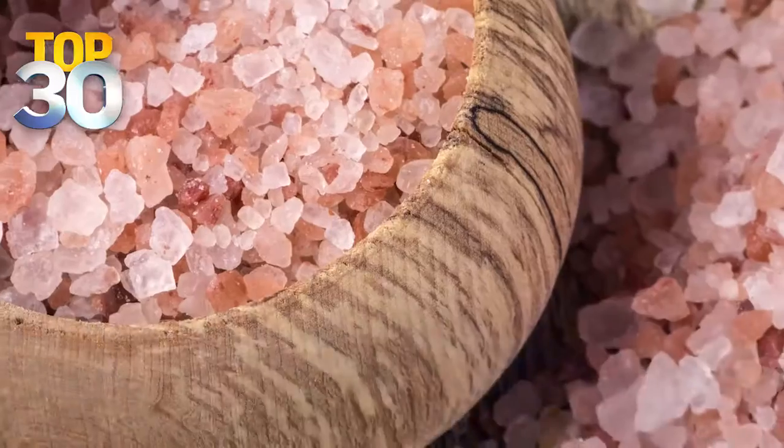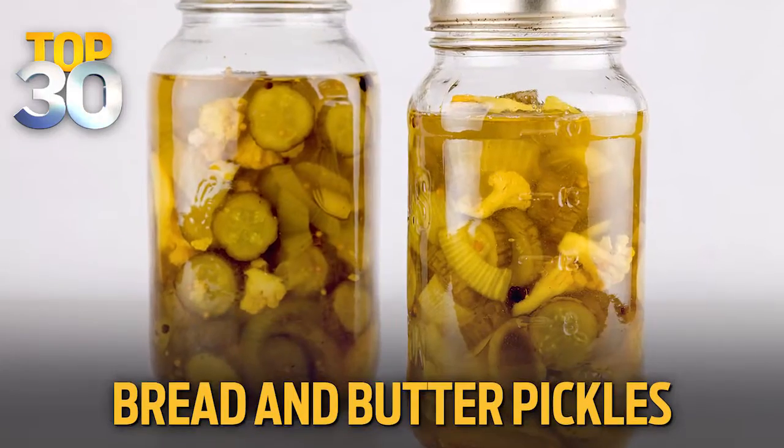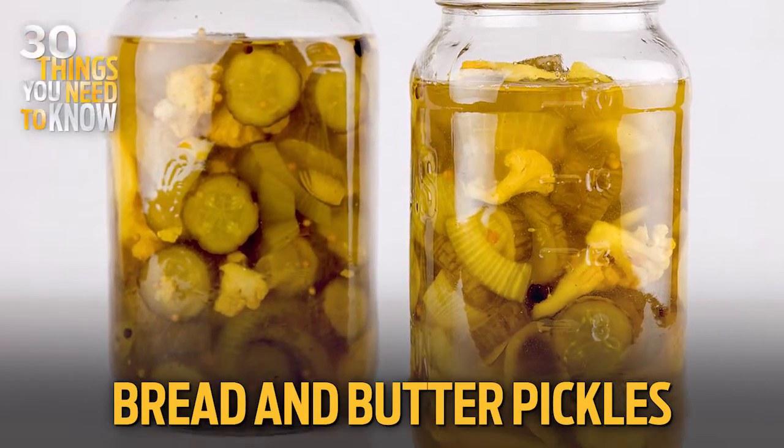For salt, I go with Himalayan salt because it has 84 trace minerals. For acid, you need some vibrancy to this burger, so I love bread and butter pickles because they have a nice hit of acid and some subtle sweetness.